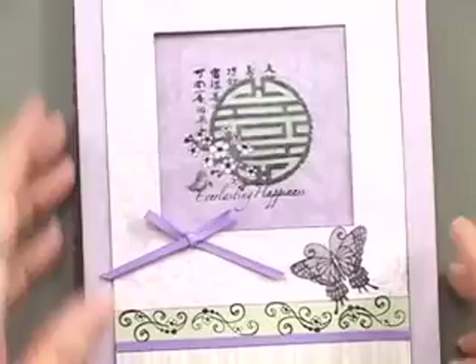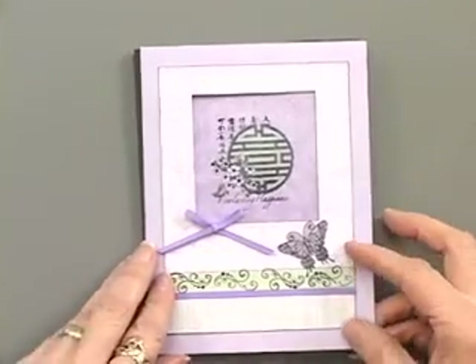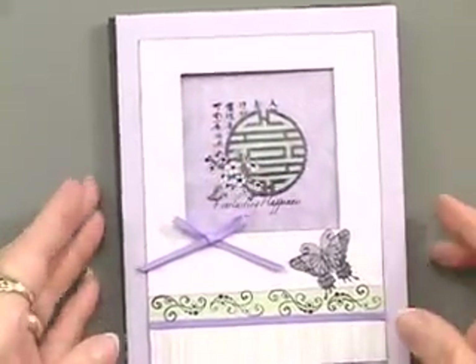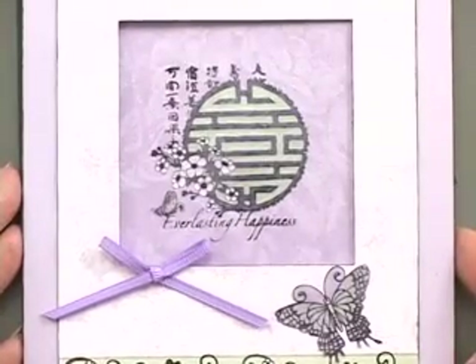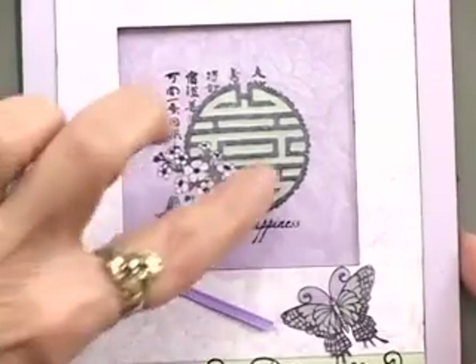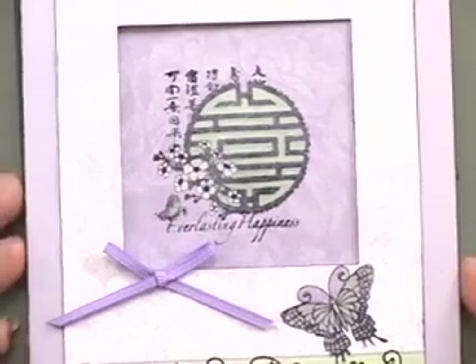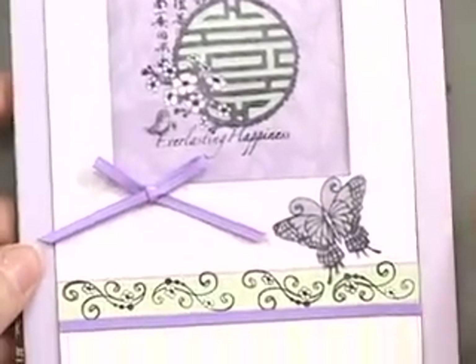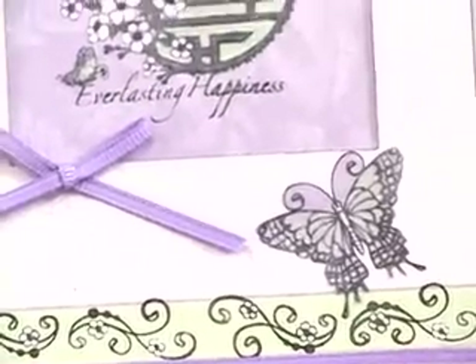Some of the projects from the newsletter include this card, which has a window. Inside the image you can see one piece from the stamp set — it represents everlasting happiness or double happiness. As mentioned in the newsletter, this is a symbol on a rug my husband and I bought in China, and it also has cranes on it, which mate for life, hence 'everlasting.'